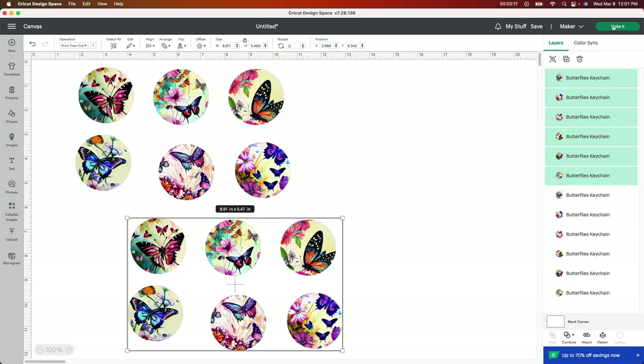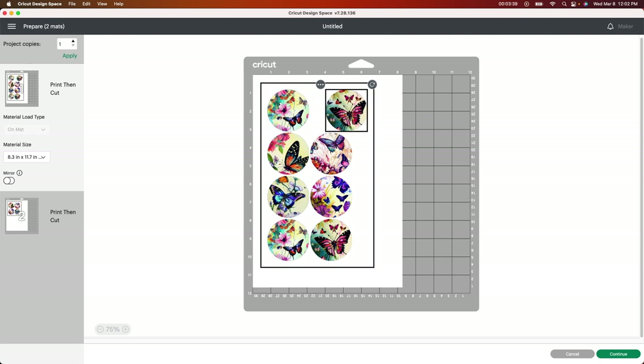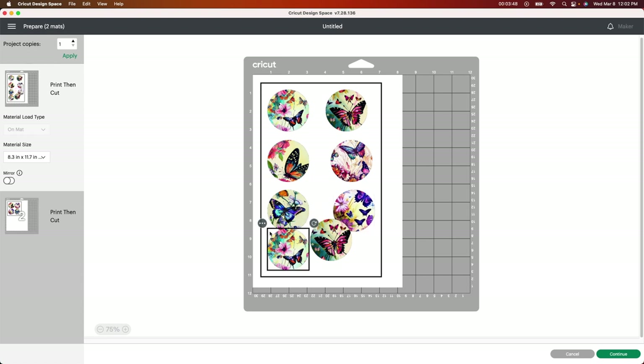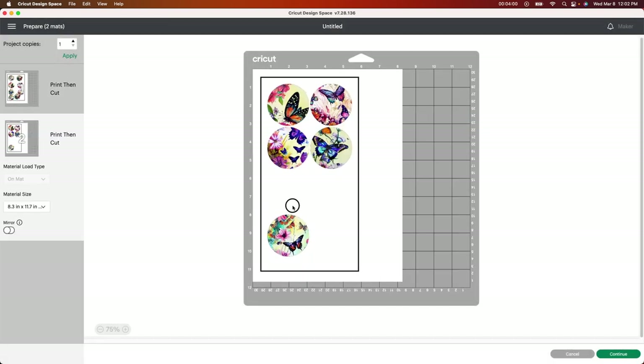I'm going to click Make It and show you what it looks like. If you're new to sublimation, you need a printer that you've converted to sublimation — you need to use different ink and a different kind of paper. I'll leave everything in the description below if you're new to this. I want to give myself a little bit of room to print out each one of these, and I'm going to move some to the next page by clicking the three little dots, then Move Object, and switching it to the other page.